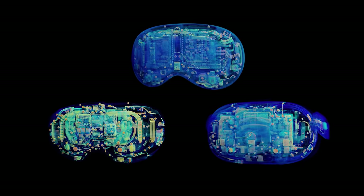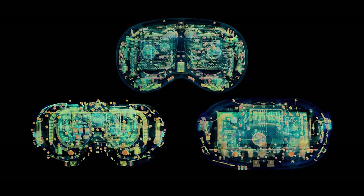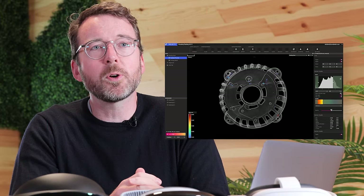These headsets offer gateways to augmented and virtual reality, but to make that possible, they contain entire unseen universes of their own. To access them, we'll need X-ray vision. Join us as we use our Neptune Industrial CT scanner and Voyager analysis software to explore the unbelievable engineering packed into the Apple Vision Pro and MetaQuest headsets.